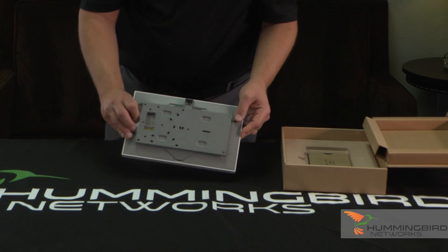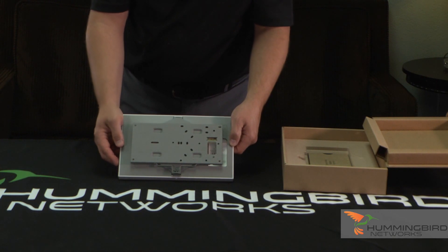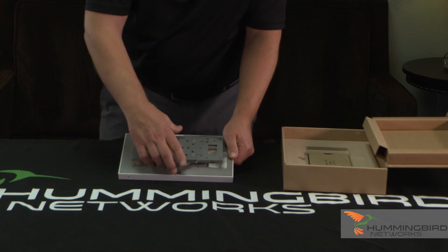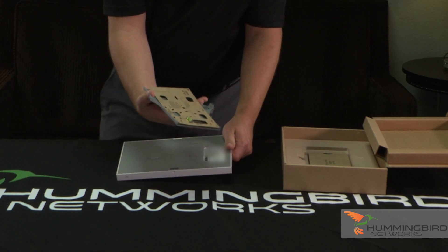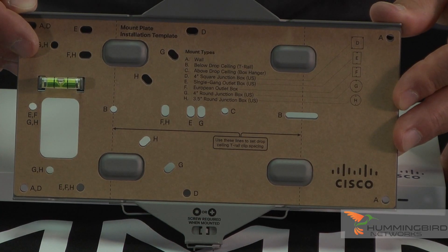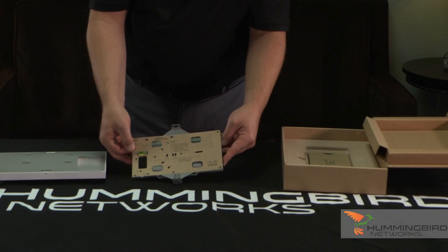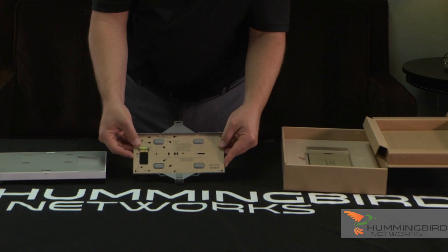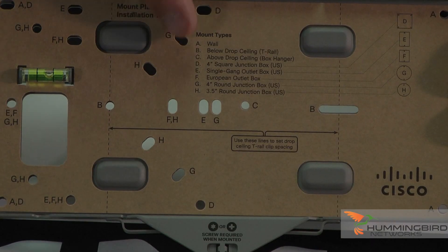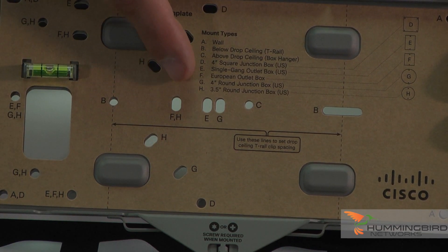Let's flip it over. You can see the mounting bracket — it actually comes mounted just like that, right out of the box. I'm going to pull off the mounting bracket to show you what is included here. There's nobody that does it better to help you mount their device to the wall. Here's your template that you would put on the wall, mark your spots, and it tells you exactly what the different mounting options are for this device.